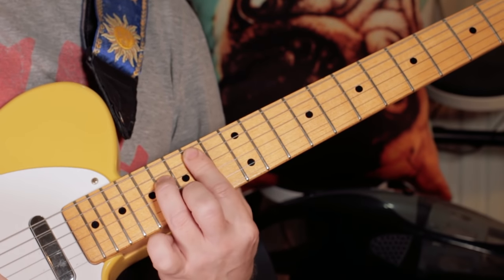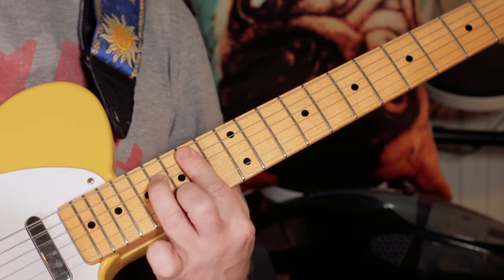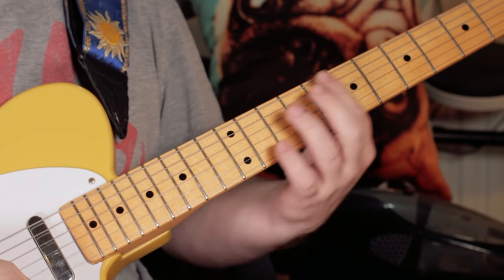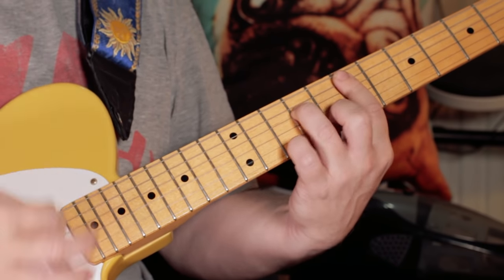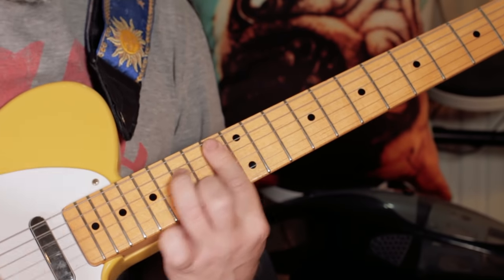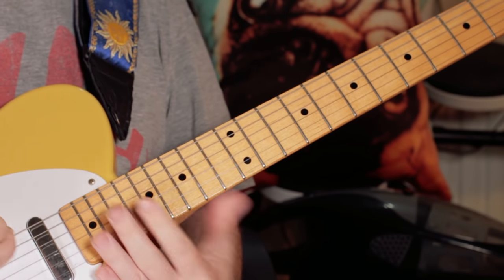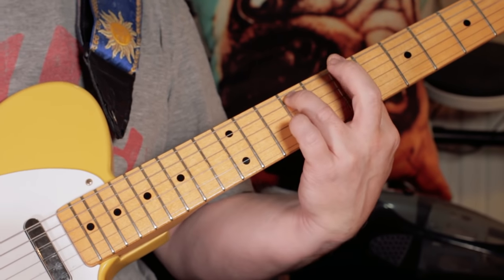Then going back down the semitone and back up, then going down to the seventh and playing three on the E minor 7, back up, same again — and that's the basic rhythm. We get variations on that; sometimes he plays the B minor 7 down at the seventh position.